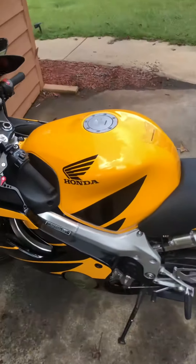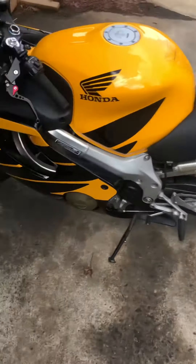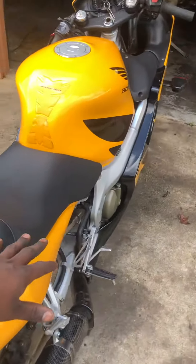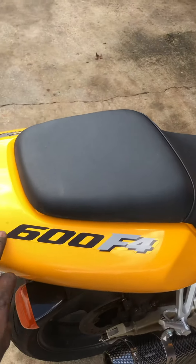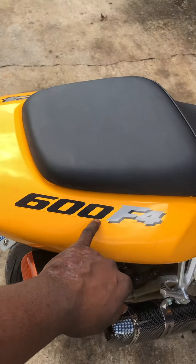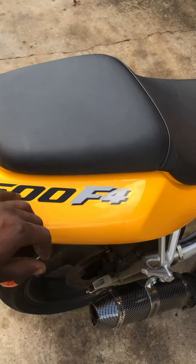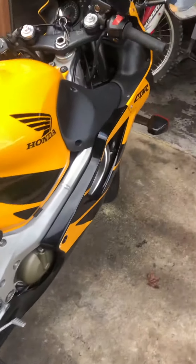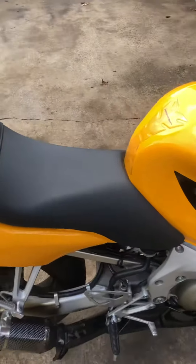All right, check it out y'all — Lavelle Motorworks back with another one. Right here we got a CBR — I think, I forget what that says. Anyway, we got a 99 CBR 600. This bike is still carbureted.